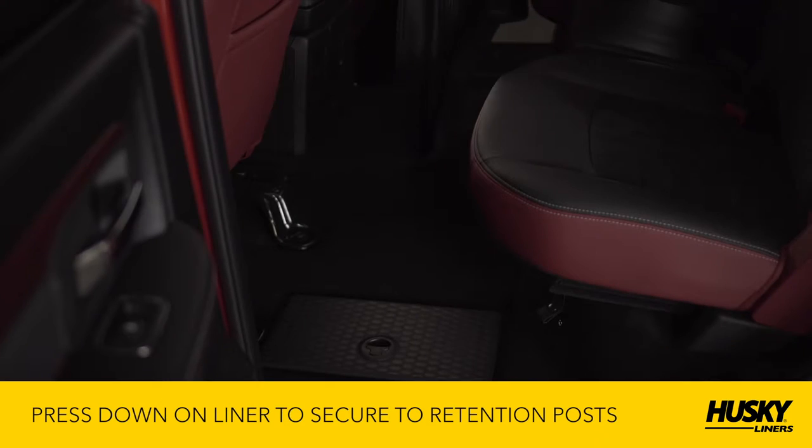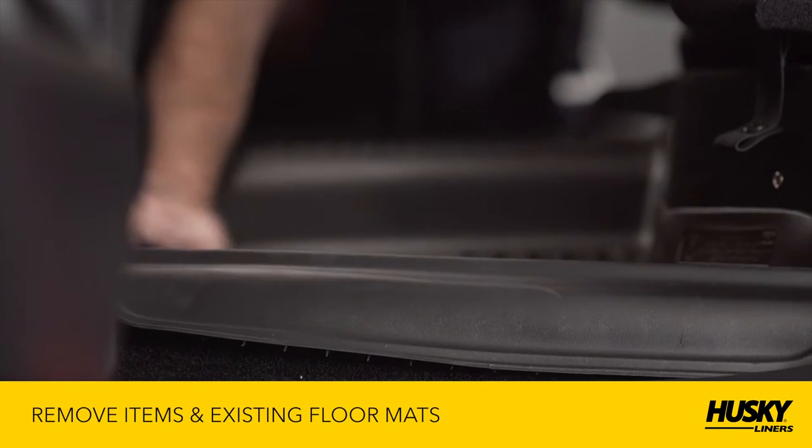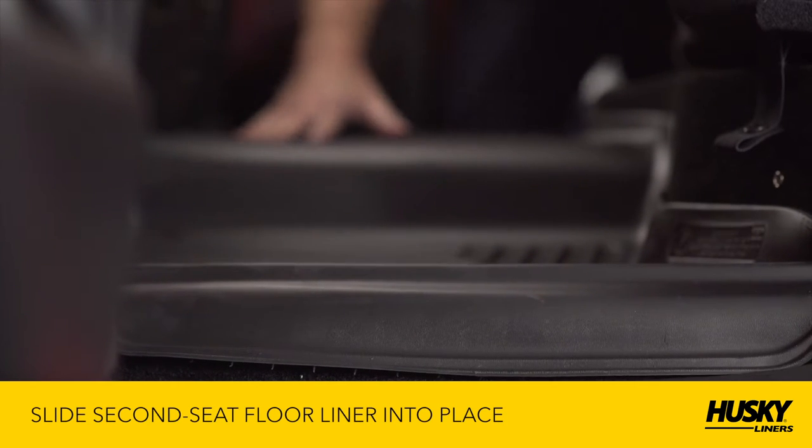If you've purchased a second seat liner for the back of the cab, please remove all items from the floor of the cab. Remove the existing floor mats and then slide the second seat liner into place.